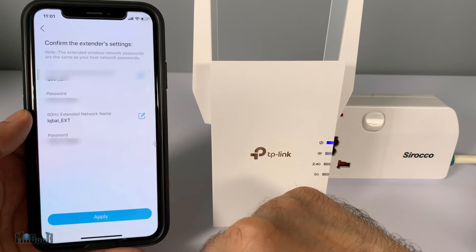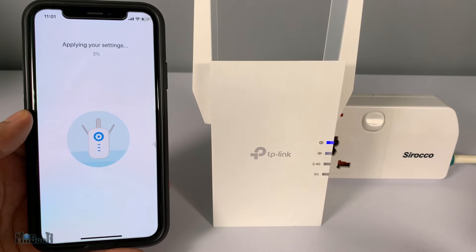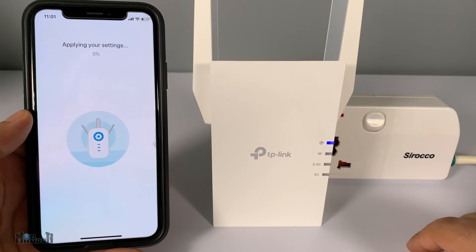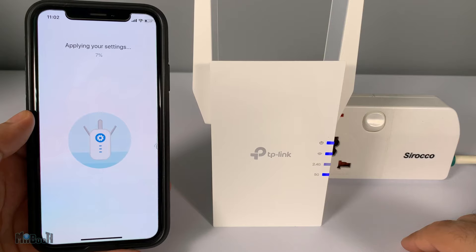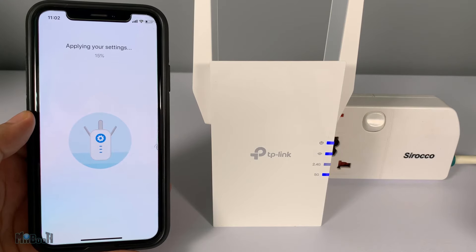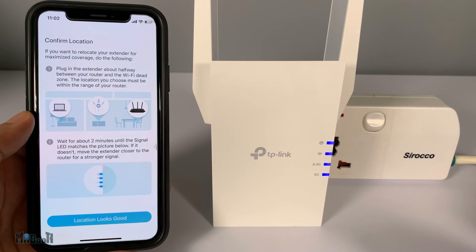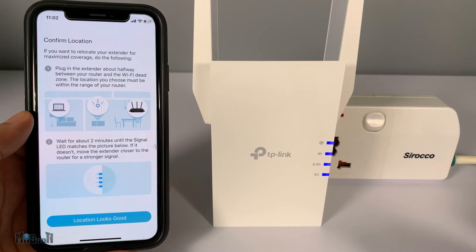Select your Wi-Fi, enter your password, and press Next. Finally, it shows the extender's network names — it will be your Wi-Fi name with an additional '_EXT' at the end. As for the passwords, the password will remain the same as your original Wi-Fi password. Press Apply and it will take about a minute or so to finalize the settings, and you are good to go.